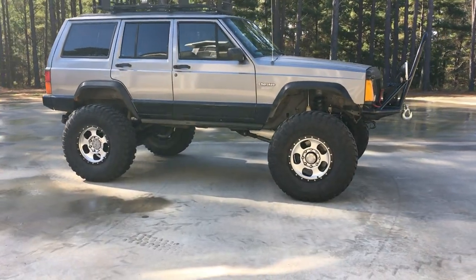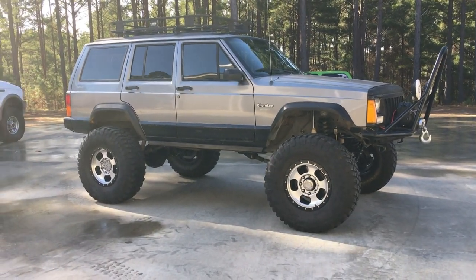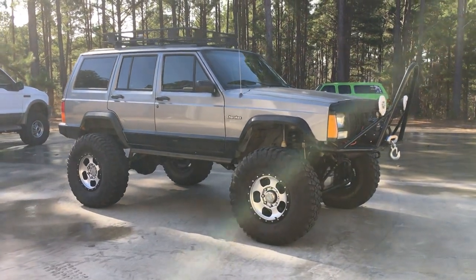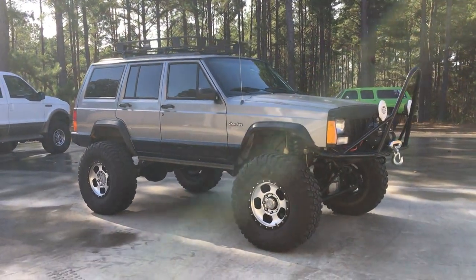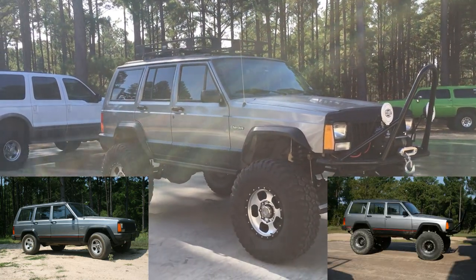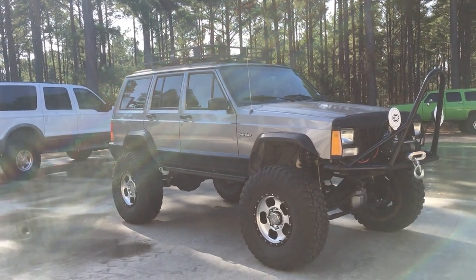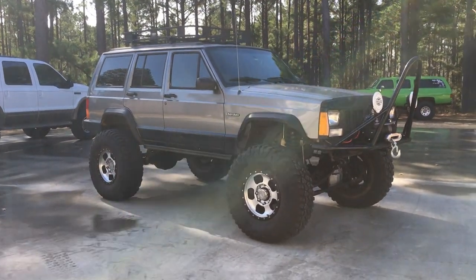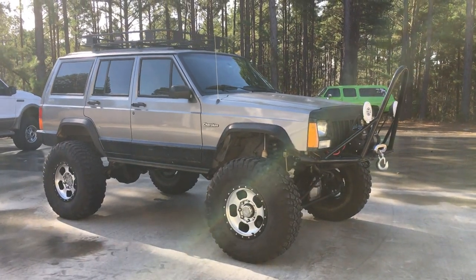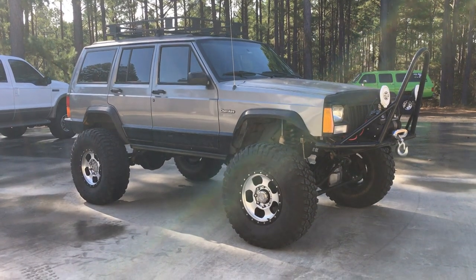Hey guys, just wanted to make a video — an update and a general overview of the XJ, where we have it now and what we've done to it. Later on I'll make a video on what we started with — our initial build with the Dana 44s from the old 70s Cherokee. But for now, this is the finished product we've been working on for the last several months, upgrading to one-ton axles from a Ford Super Duty.